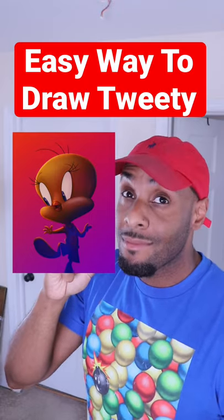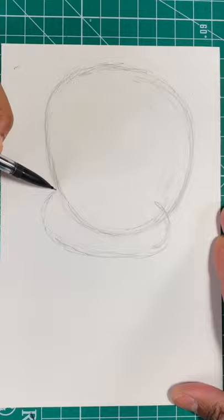Here's the easy way to draw Tweety. Step one, draw a circle. Next, let's draw a wide oval at the bottom of the circle.